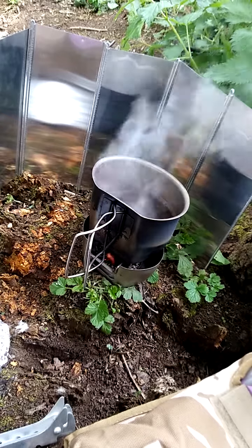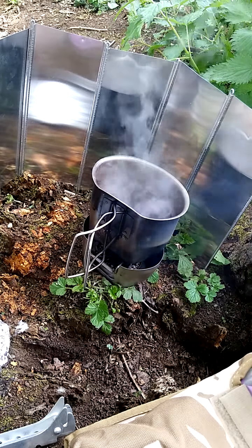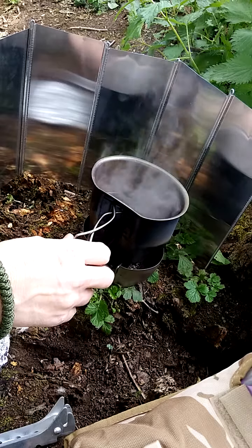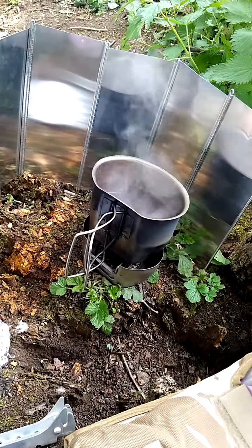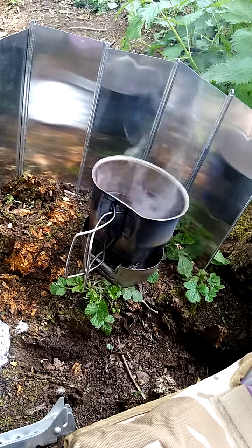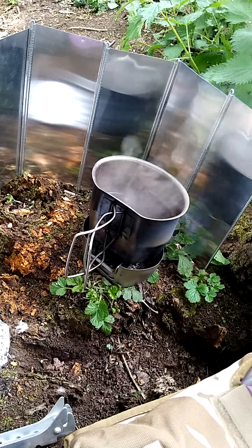I'm going to stop filming now, have my brew before I leave this beautiful place and go back home. Thank you for watching — hope that's been useful. It does show that the Crusader system works. You can also use this stainless Crusader cup on top of a gas burner — it's absolutely bomb-proof, very versatile. If I was to choose just one piece of cooking equipment as a utensil, it would be this cup, because it'll go on the fire, you can hang it over the fire. Please feel free to leave any comments, questions, or suggestions below — I look forward to posting further videos. Thank you very much.